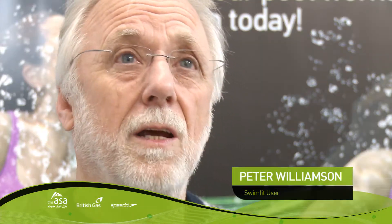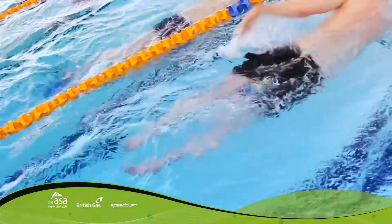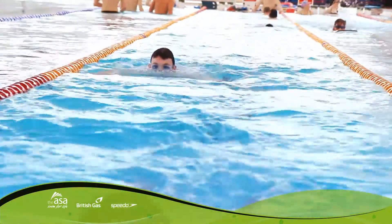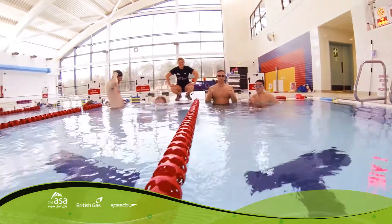I started swimming because my daughter was here doing SwimFit and I was really interested in it, and knew my swimming wasn't so good. It's a better feeling of fitness and overall health — I don't suffer so much in the day or two afterwards. I feel almost a glow, rather than aching muscles from going to the gym.